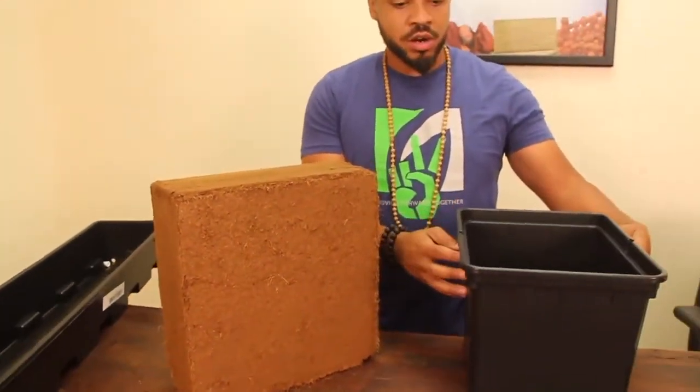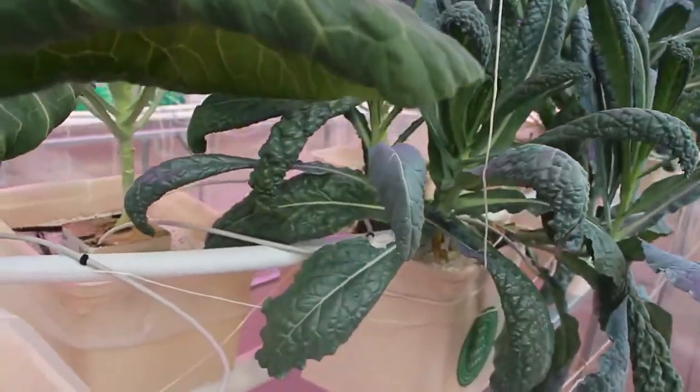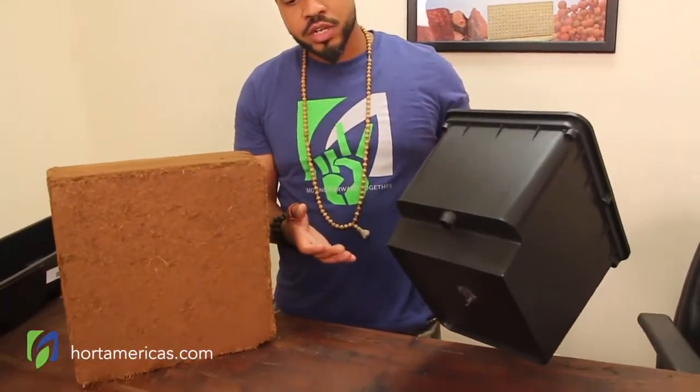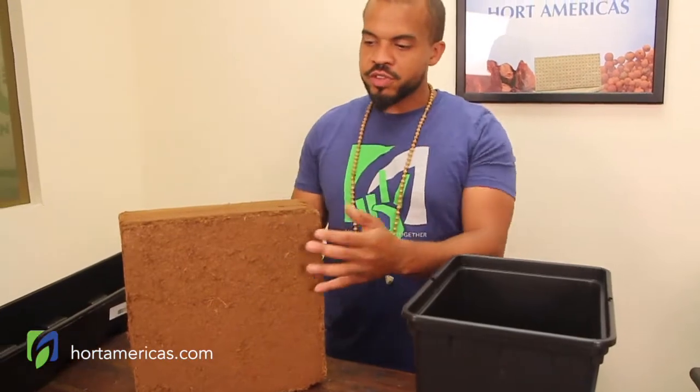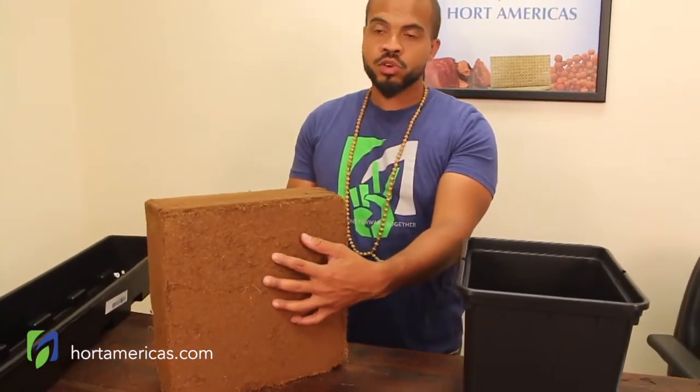We also have here our Bato hydrotrough, used to create your Dutch bucket system. You see the drain pipe here that will go into your return drain. And you would probably be able to fill about three or four of these with this one block of the coco coir.